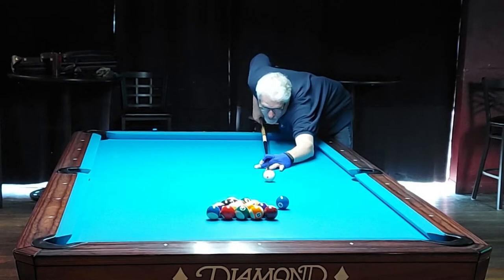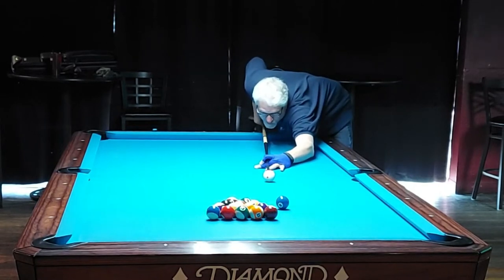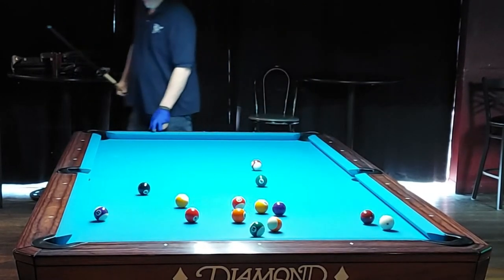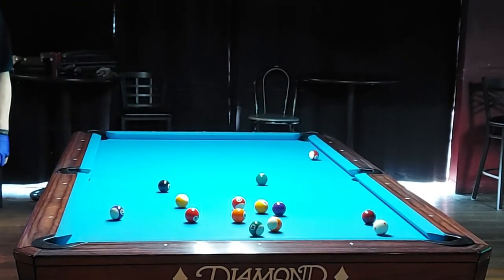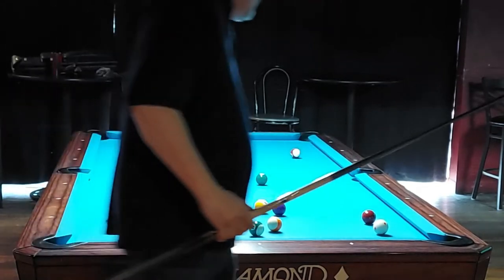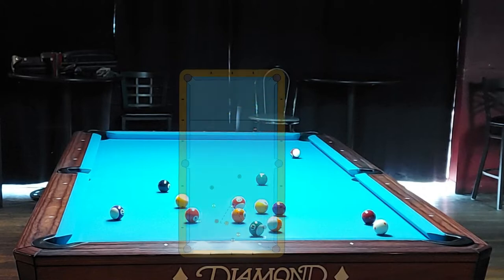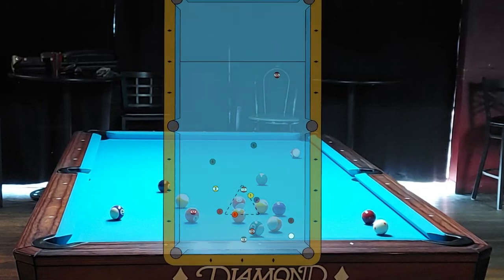My cue ball is just inside the parallel line. I've got a little bit of an inside angle and I'm hitting the rack ball in the center or low, so I decide to just use a low cue ball to get the cue ball to the side rail. Typically the balls open pretty well if you rack them tightly on this table. This is a great layout — there's probably a dozen different ways to run these balls. Let's take a look at an overhead view.